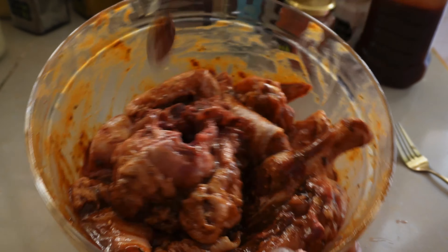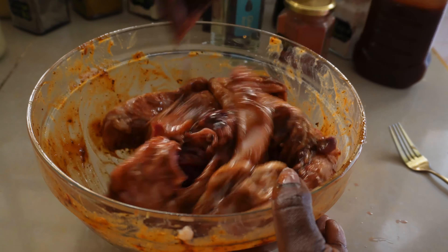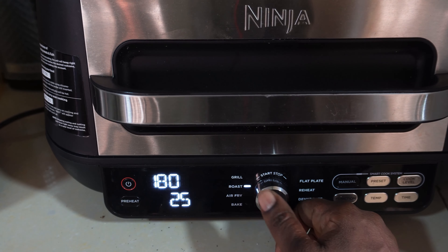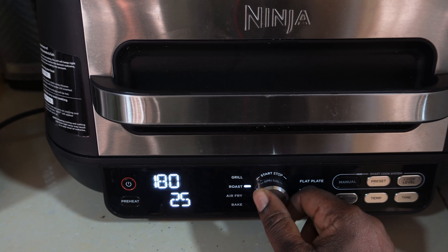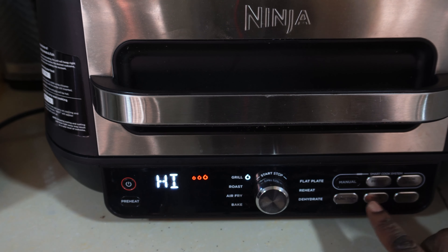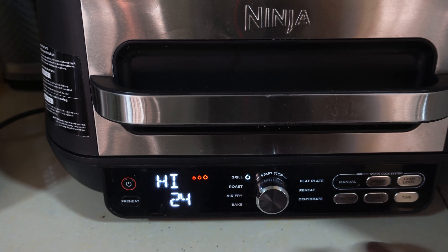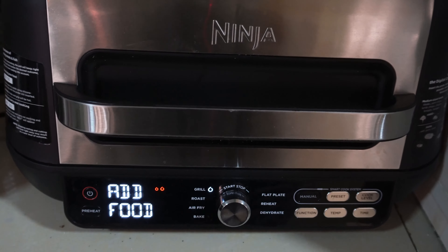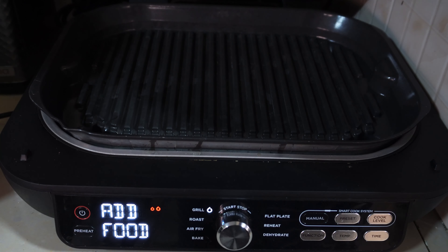Now we're at meal number four for dinner and we are making fish today. For fish I usually make a sauce. So what I do is blend your onion, tomato puree, tomatoes, hoho, and ginger-garlic if you have it.